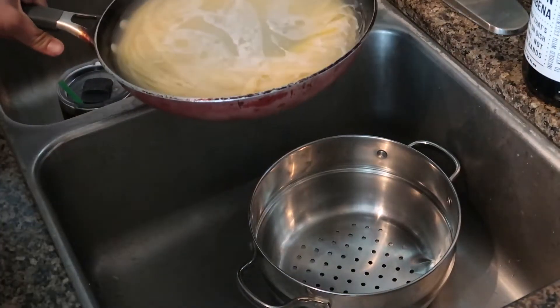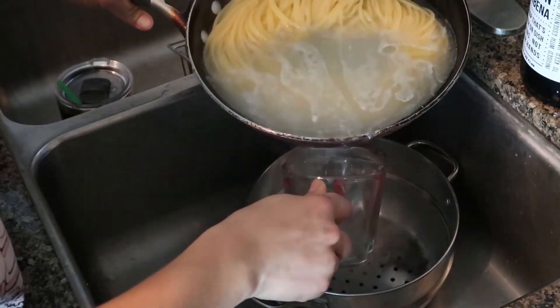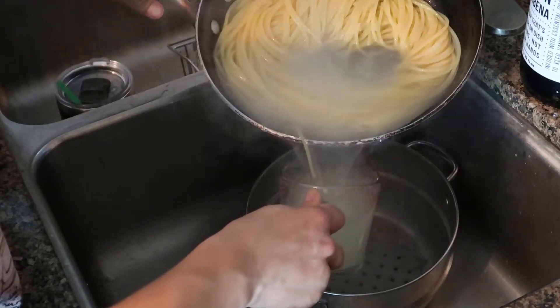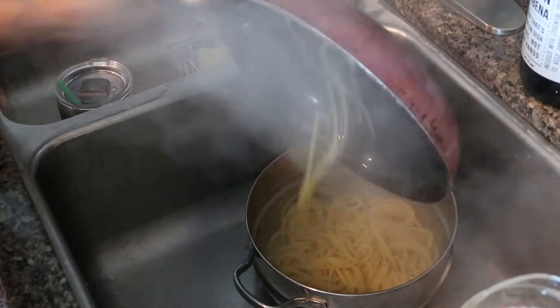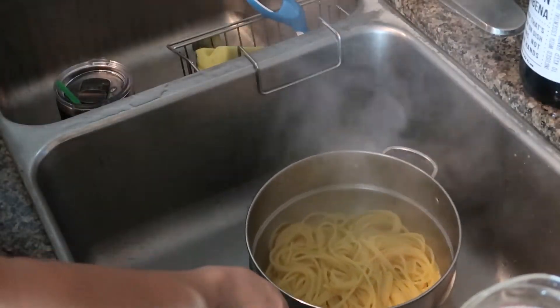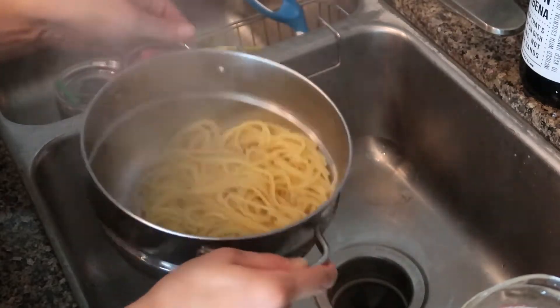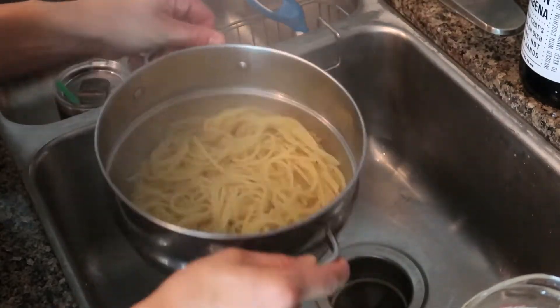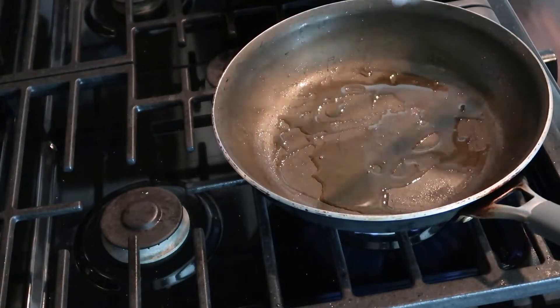Next, we're going to strain the pasta, but you want to save a cup of this water. We're going to reuse the pan that we cooked the spaghetti in, so don't put it in the dirty dishes just yet. Now we have our zucchini and our pasta made.